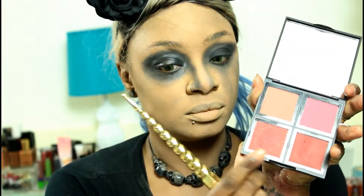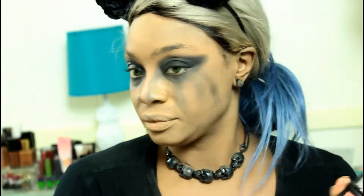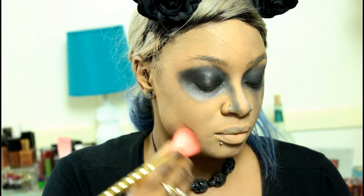And now I'm using my ELF blush palette, and on the burn side of the face I am just going to rub that all in with this brush because I want to create that red, irritated skin on that side.